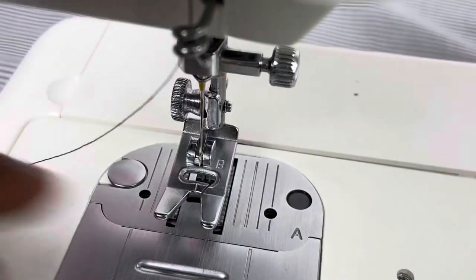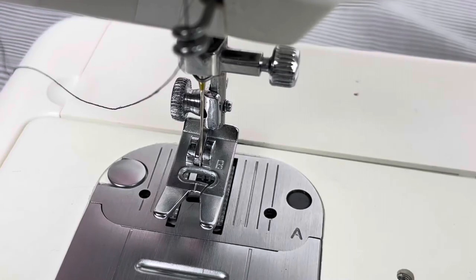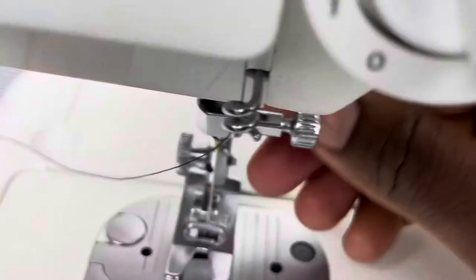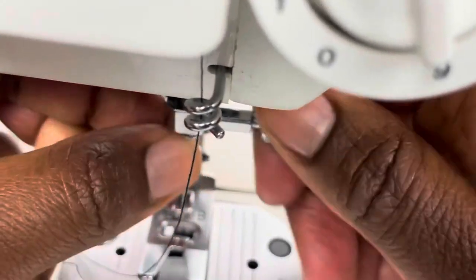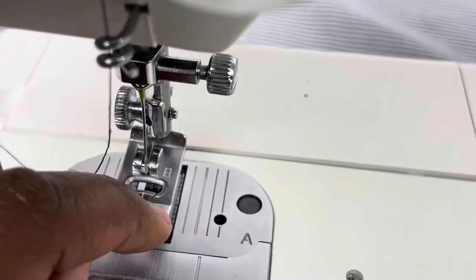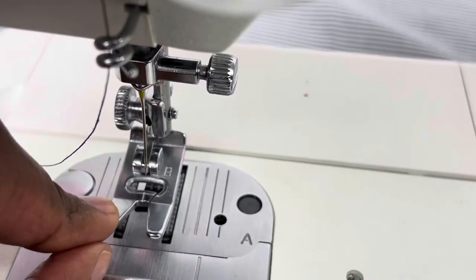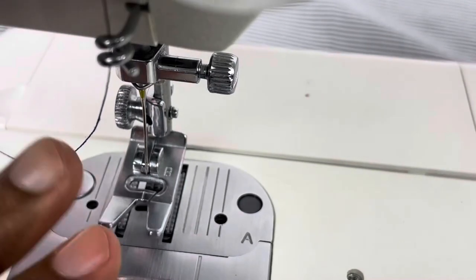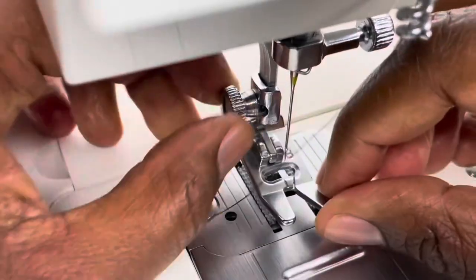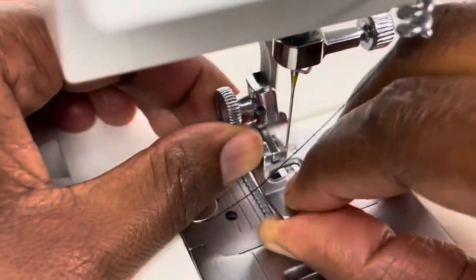Here is the sewing machine needle — we'll put the thread through there in the next tutorial. This is the needle clamp, which I use to remove or insert the needle. This is called the presser foot — this is the basic presser foot, and you use it to sew your items and hold your fabric in place. This is the thumb clamp, which you use to remove the presser foot.